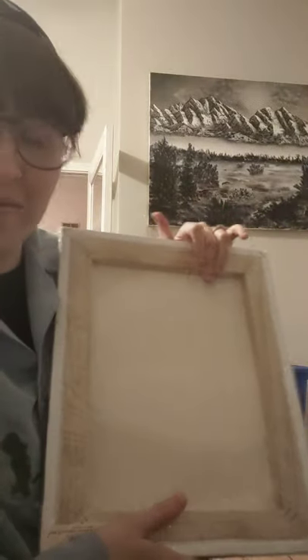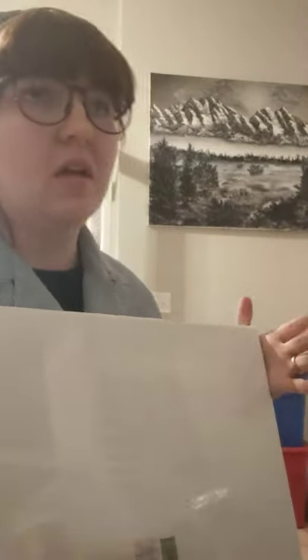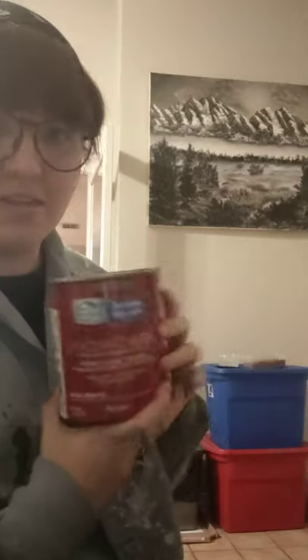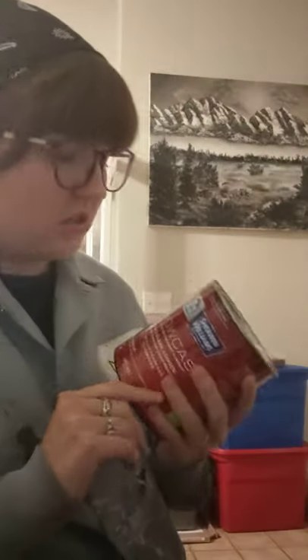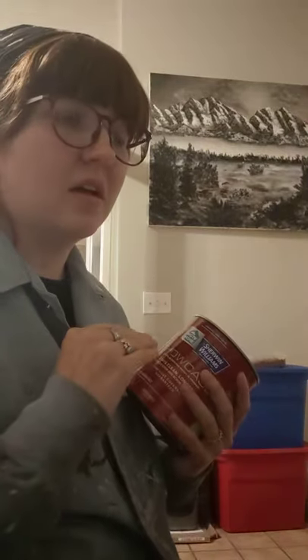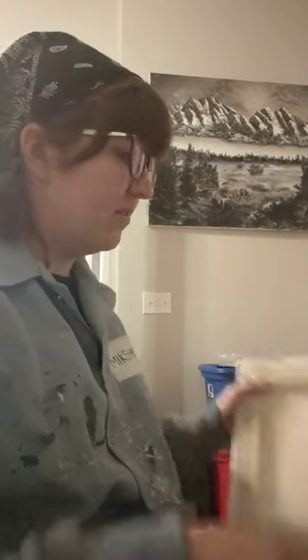I highly recommend priming your canvas. I have a brand-new canvas here, and the best thing you can do is prime it with acrylic paint. You don't need expensive primer or gesso — just pick up some ordinary acrylic-based house paint. It's thin, spreads far, and does the job. Put about two coats on your canvas, letting it dry in between, and that helps the canvas become less porous so your oil paint goes on very smoothly.